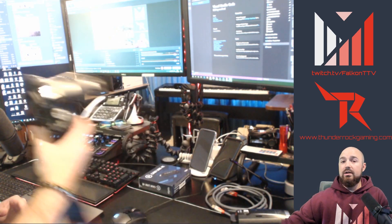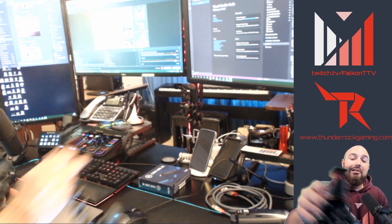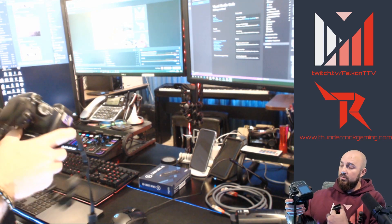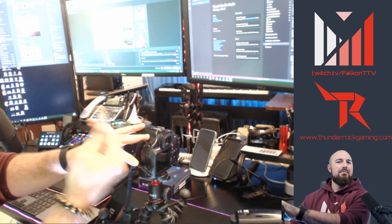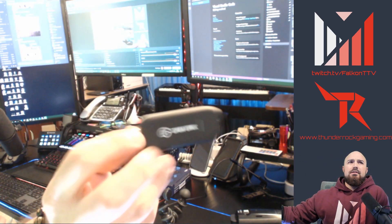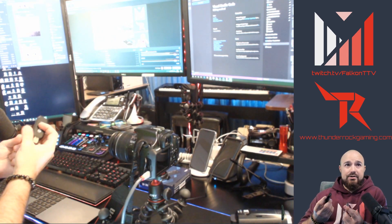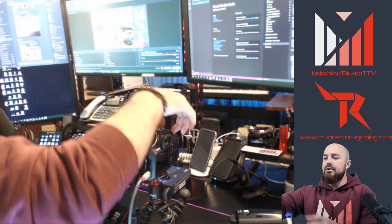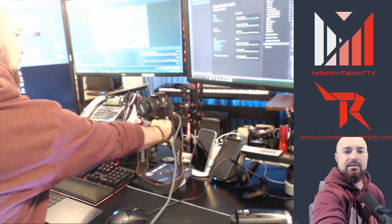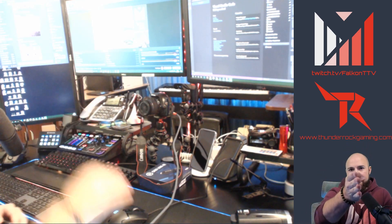I started with my SLR camera and learned some lessons. This particular SLR is not fully compatible with the Camlink. It has a mini HDMI. The Camlink itself is just a USB 3.0 dongle with an HDMI port on the other side — you just plug the HDMI in. I'm going to turn the SLR on, set it to video mode, and position it so you can get a good comparison between the Brio and the SLR.